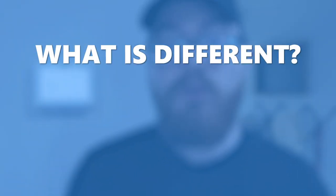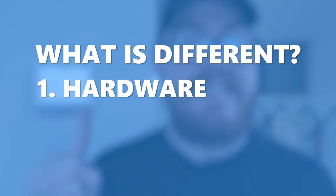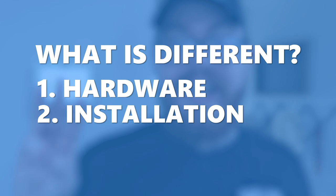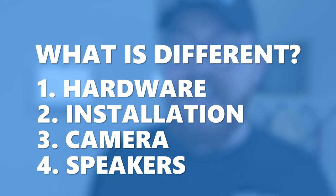Now let's get into the nuts and bolts — what is different about the IQ Panel 4? There are four main things to talk about. First is the hardware, and this is the biggest update to this new panel. The second update is the installation process. The third big update is the in-panel camera. And fourth, we have all new speakers on the IQ Panel 4.